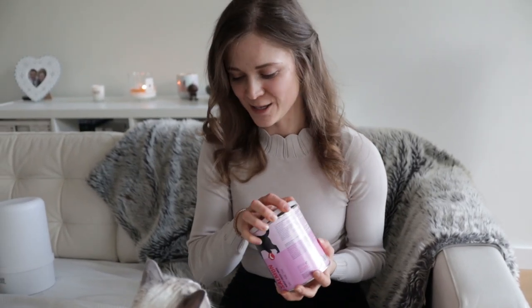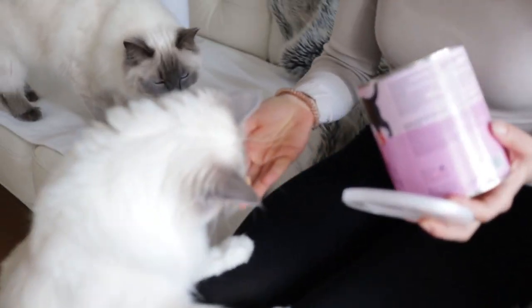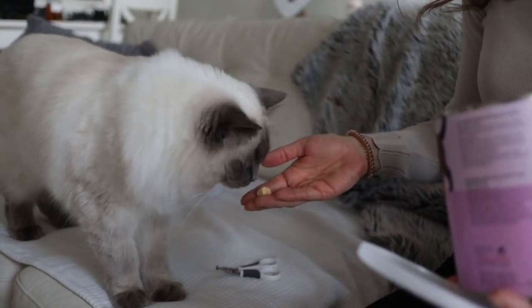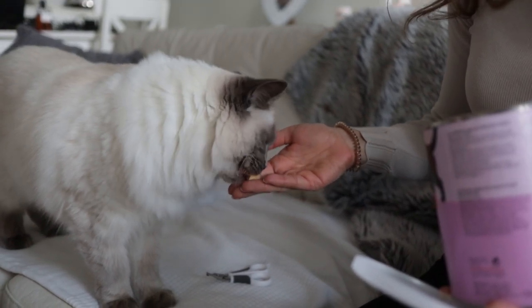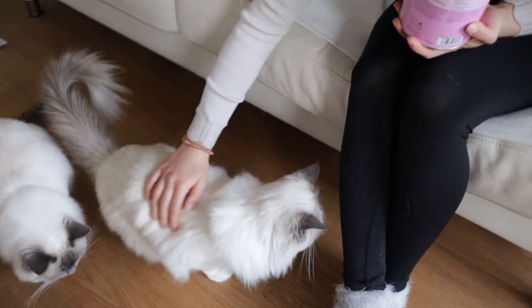Of course, make sure to reward your kitty afterwards. So Bluebell is going to get a little treat now. There you go — you are such a good boy. And here we have Pixie; she's going to get a treat anyway, but we will do hers afterwards. He's asking for more — you've had so many today!